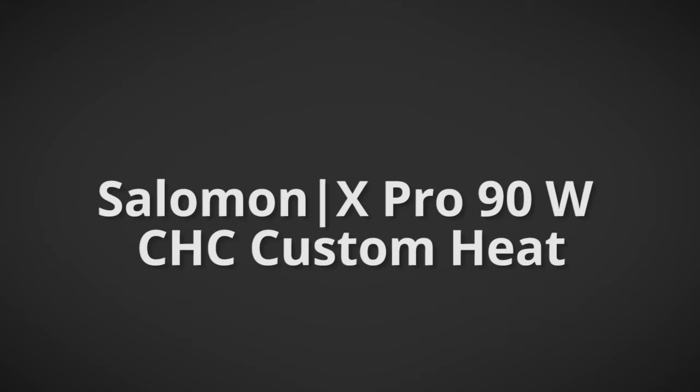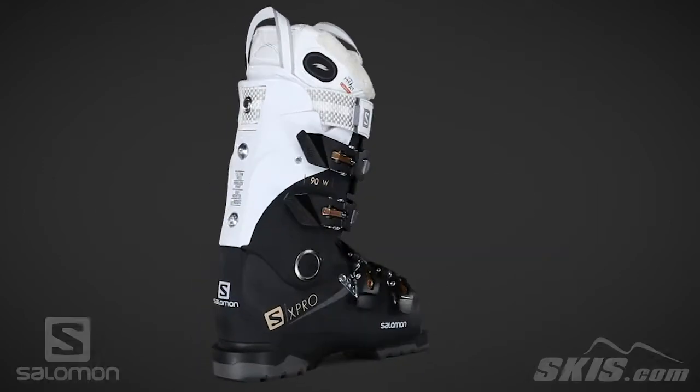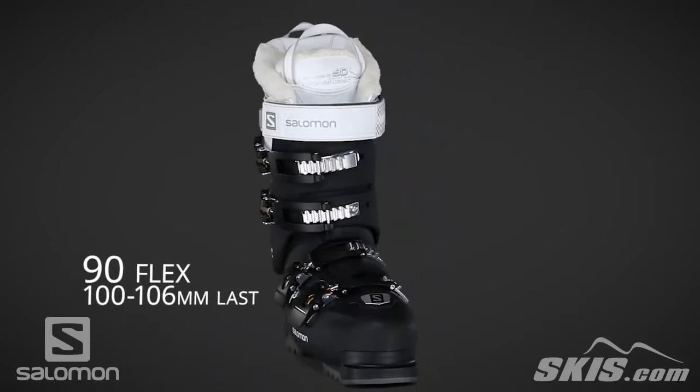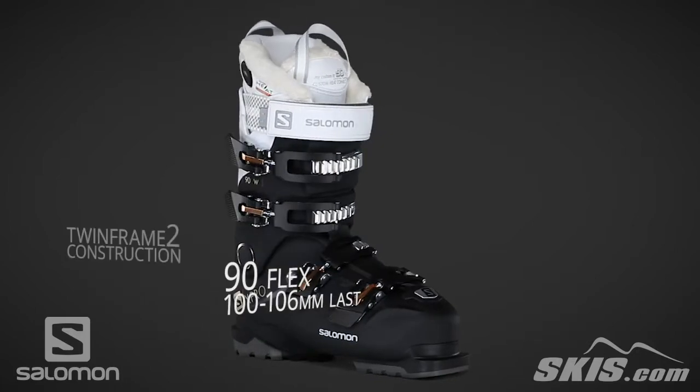The Salomon X-Pro 90W CHC is a 90 flex, 100-106mm last performance boot for the intermediate to advanced level skier. Its twin frame 2 construction efficiently transfers energy from the skier to the skis.